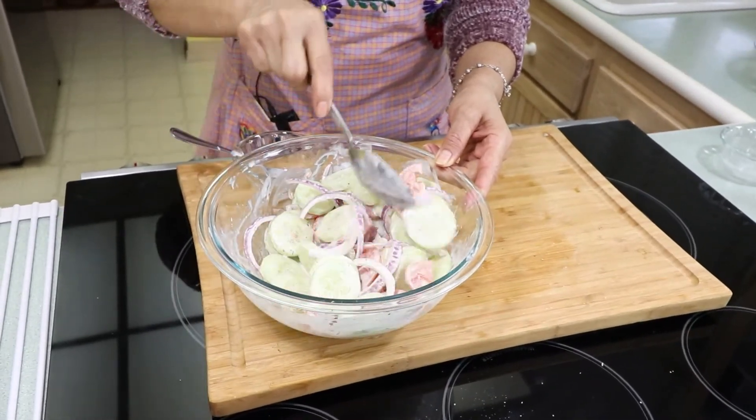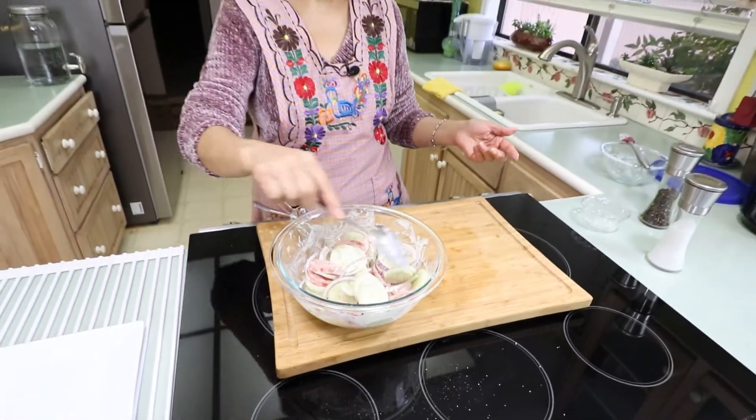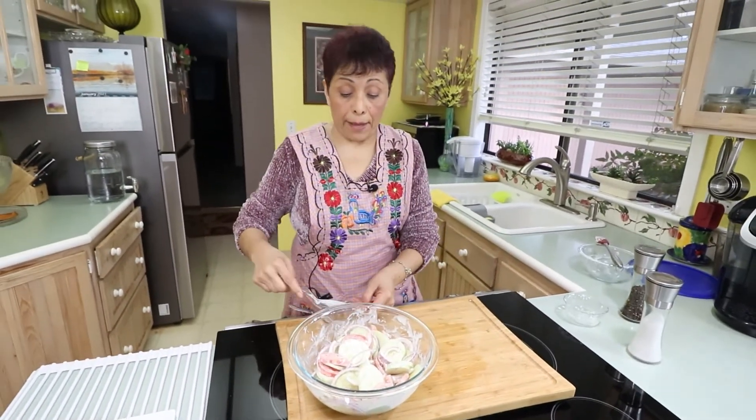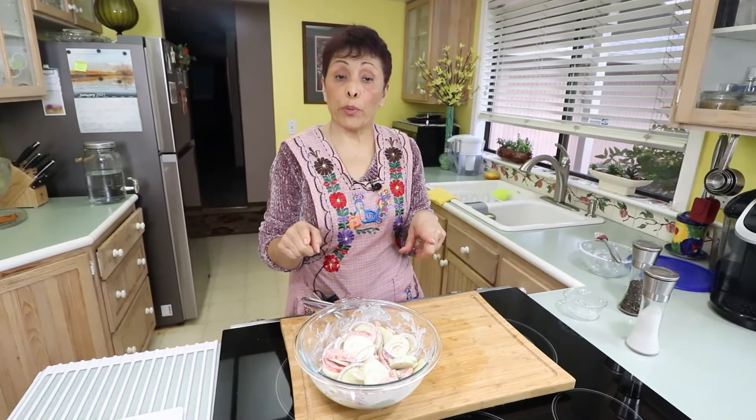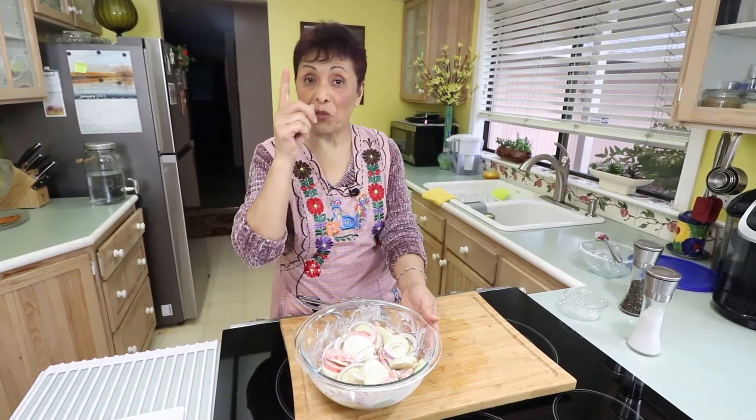I think that will do it. That is how your salad looks. The next step is to put it in the refrigerator for at least 20 minutes so it will chill. Then you can serve it with anything you want. See you in 20 minutes!